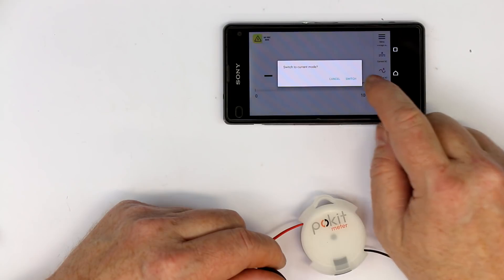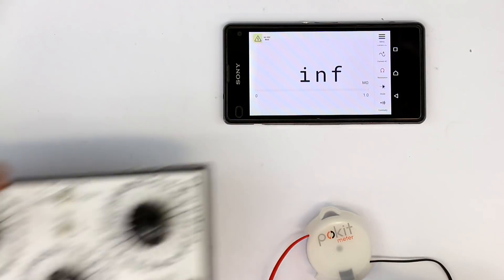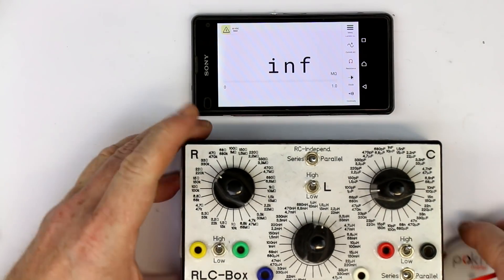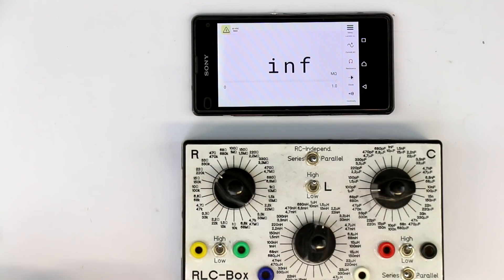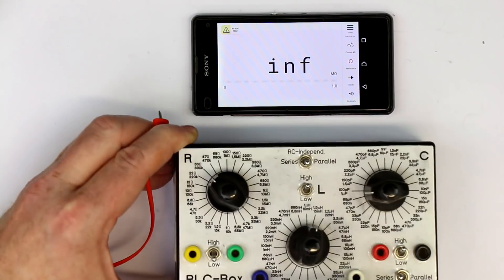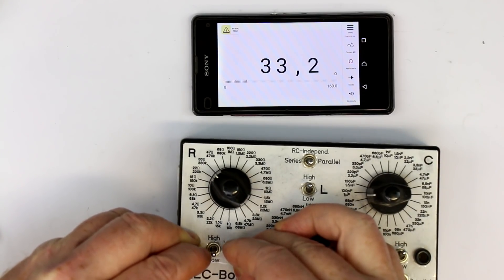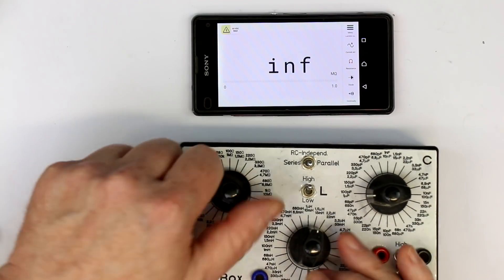Let's make some test measurements starting with ohms. I'll get out my RLC box. This thing is really nice just to have with you on your keychain — you have a fully fledged lab. I have 33 ohms dialed in, and we get 33.2 ohms. The accuracy is 1% in all ranges except ohms where they state 5%, but with 1% resistors it's quite exact.